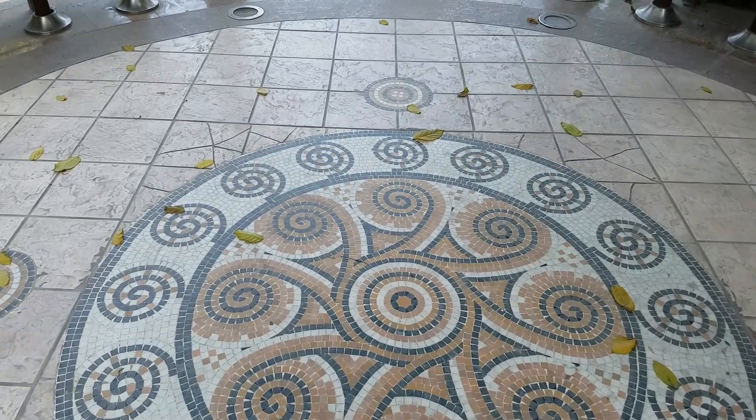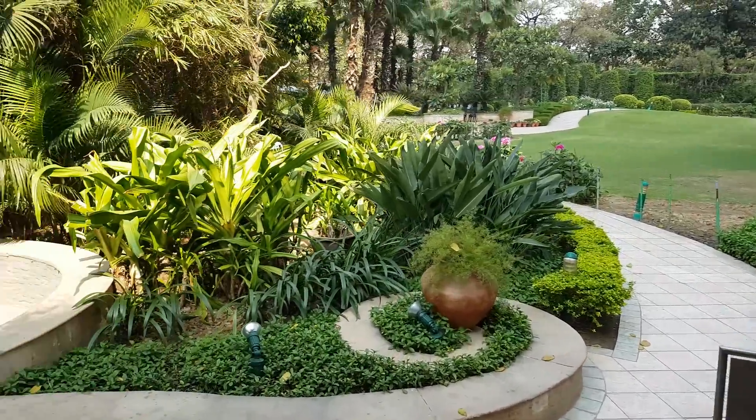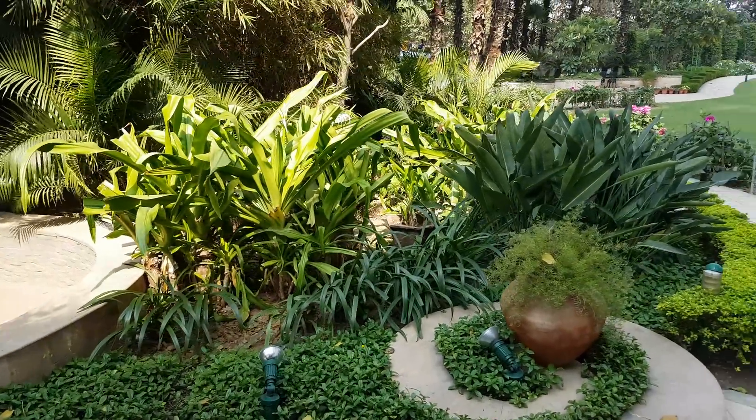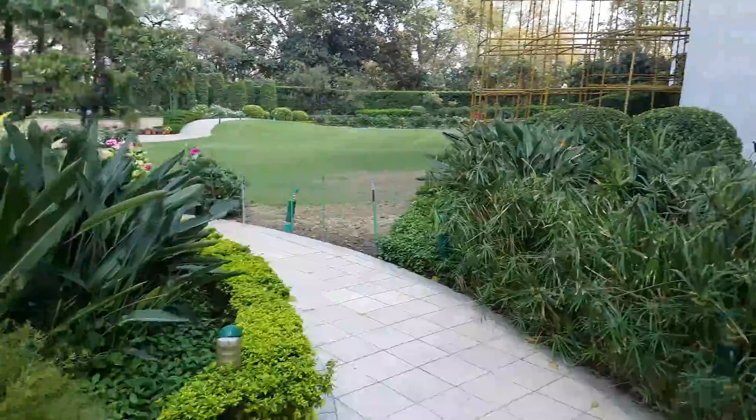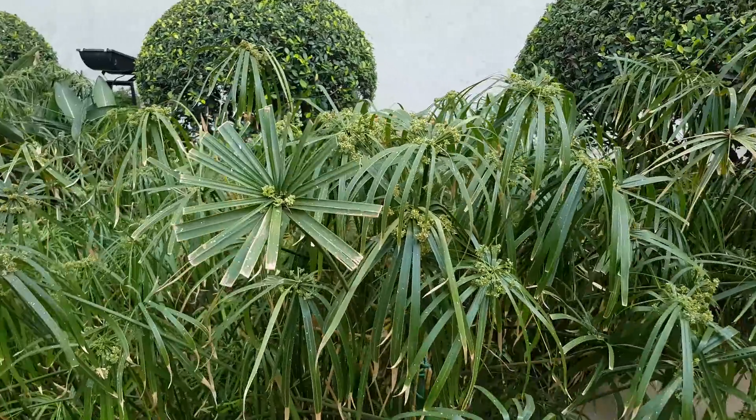Hey, what's up guys, Pallav here from NothingWired.com and we are sampling the 12MP camera on the Samsung Galaxy S7. This is the 4K video resolution. The color reproduction is amazing.